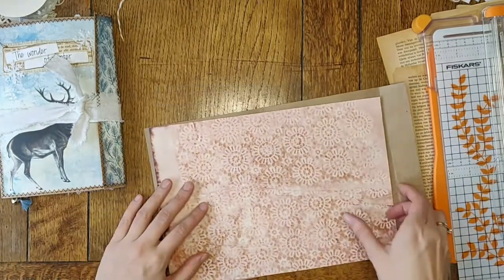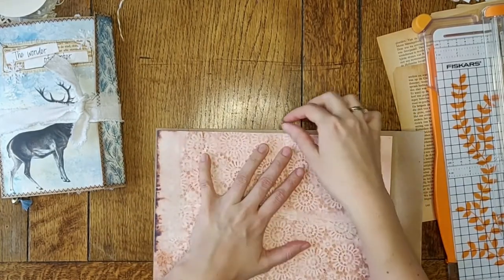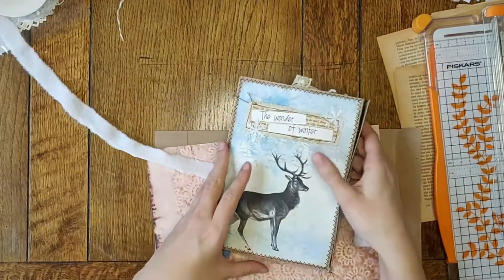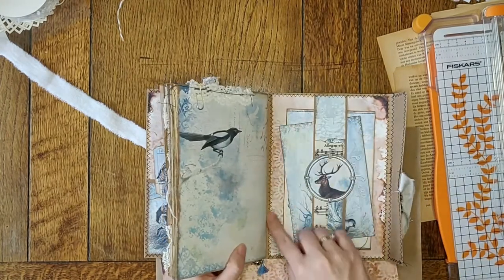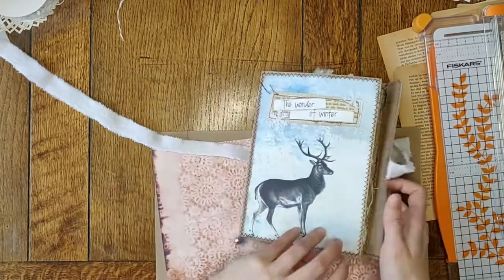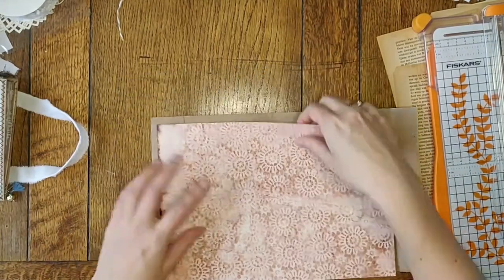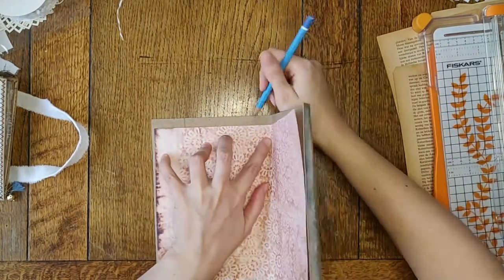This paper doesn't reach far enough for me to glue it down in its entirety. What I did with a previous journal was cut it down and put it towards the middle, so you can see a bit of the brown edge where the signature is, but mostly it's covered. I need to put my pencil mark down where the crease is.